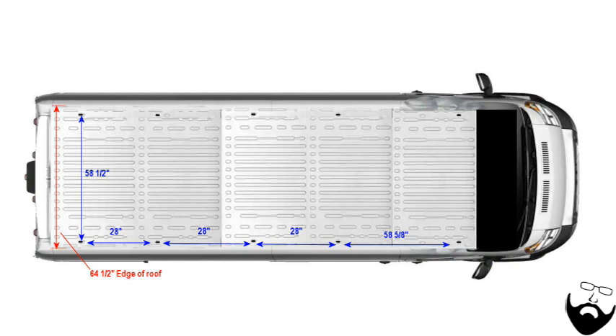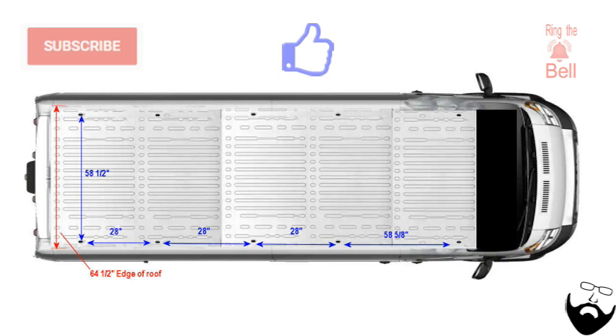Hopefully these dimensions help you out with your van build. This is not a very popular video since only those planning out their build before delivery will find it useful. If you made it this far, please click the thumbs up and subscribe — and thank you for watching.